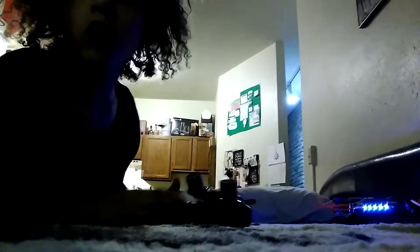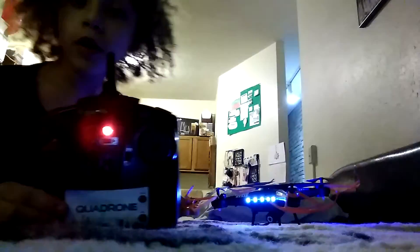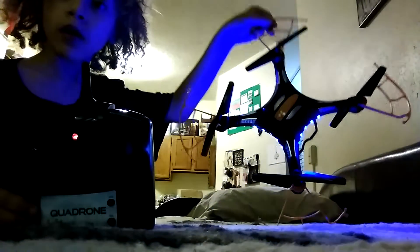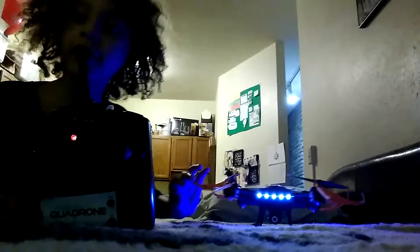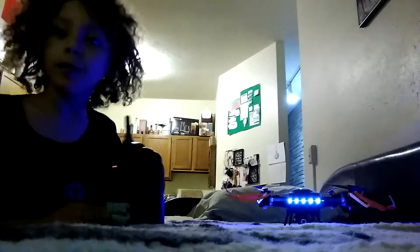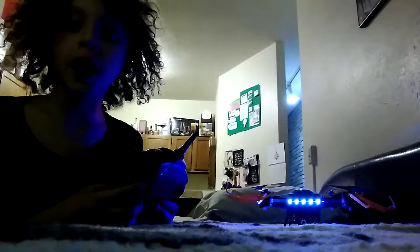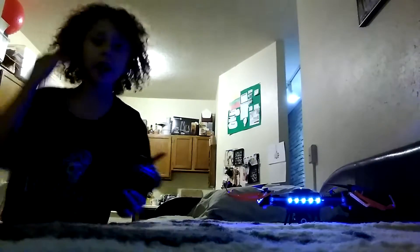Hey guys, welcome back to another video! It's your boy bear123 back with another video. Today we're going to be flying a drone — the drone special right here. I also got this for my birthday or Christmas, but let's test this out because I'm a beginner right now, and I'm in process one right now, so let's check it out.